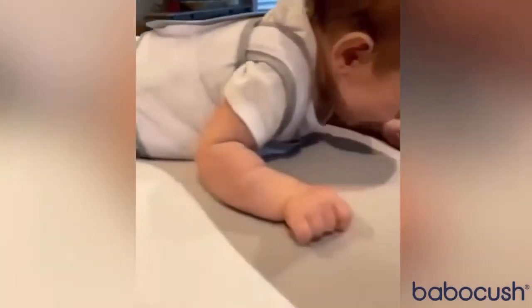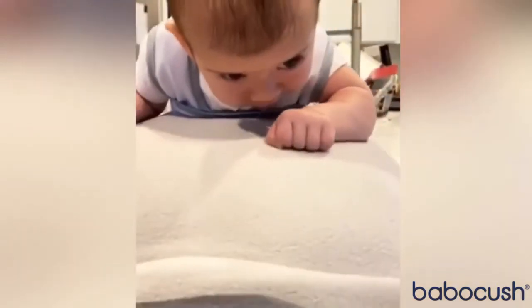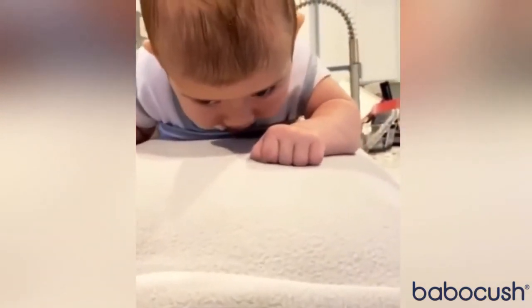And it gives her a chance to pick her head up. Good job, Blakely. Can you look at mama? No.